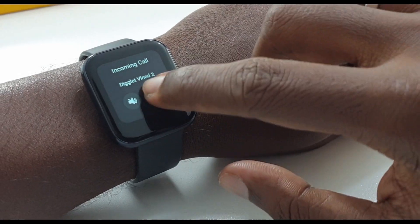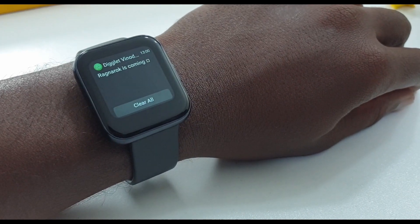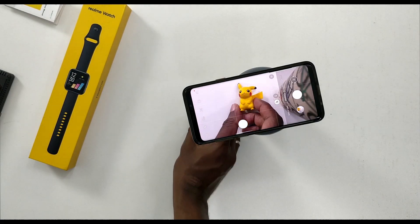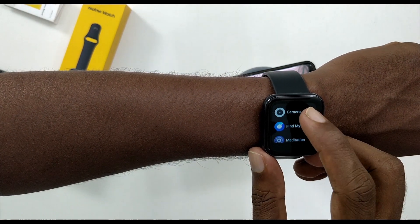You can receive call notifications, and you can answer, mute, or reject calls from the watch. After setting up this watch, you can also control your phone's camera remotely.